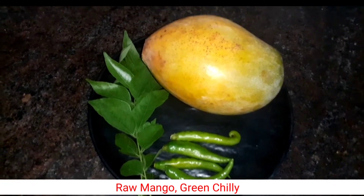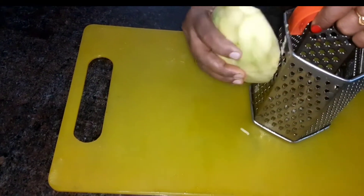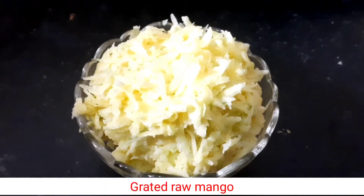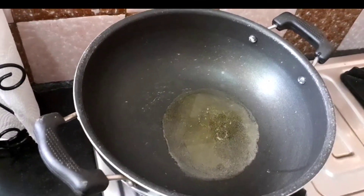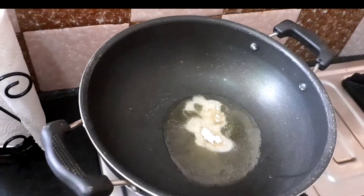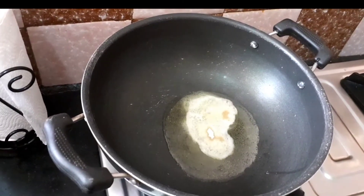First, let's clean the dish. We are ready to clean the dish.